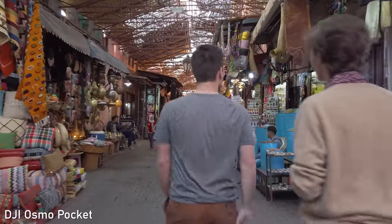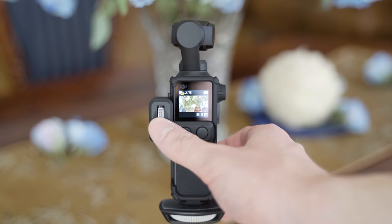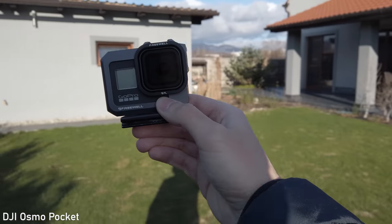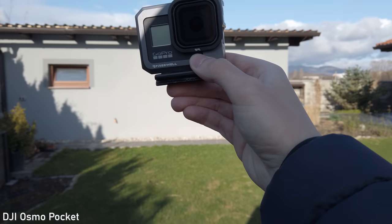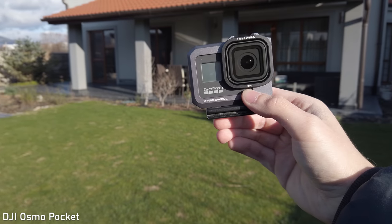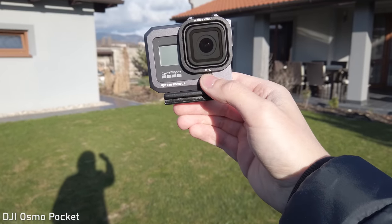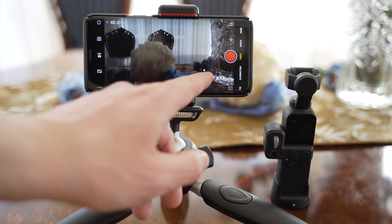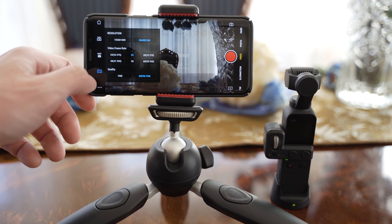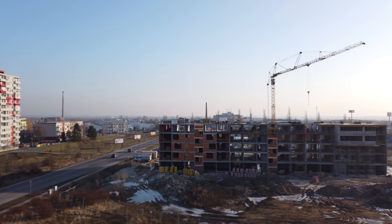You can use the controller wheel for very precise gimbal movements, which is a big advantage. Osmo Pocket also has very impressive object tracking — you can select an object to follow by double tapping on the screen, and it will also detect faces in frame automatically and start tracking the person. It works extremely well after the last firmware update and is one of my most favorite features on Osmo Pocket. Another big advantage is that you can control the gimbal remotely and compose the shot using the smartphone app. The gimbal is also great for motion lapses and hyperlapses — you can set waypoints and the gimbal will follow those.